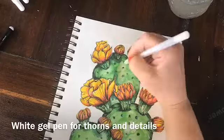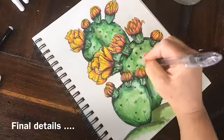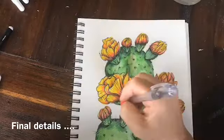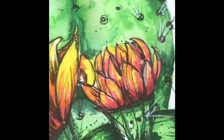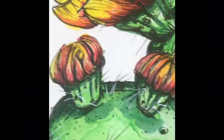For some final details, I'm using my white gel pen to add some thorns, some highlights, and some little details here and there, but I'm almost finished. I'm using my pen again for just some little final details. Here's an up-close view of the final drawing and you can see all the tiny little details and all the different kinds of textures.